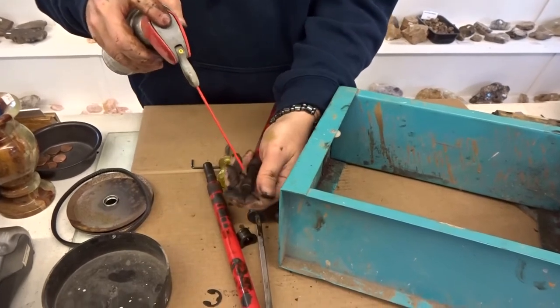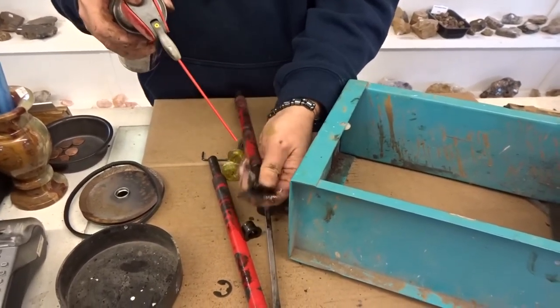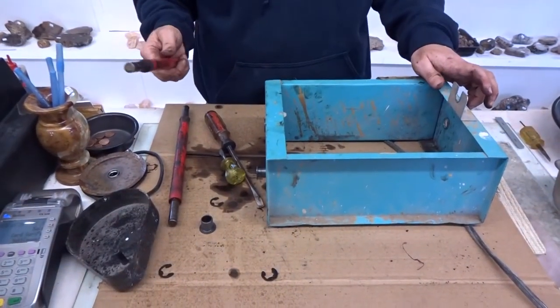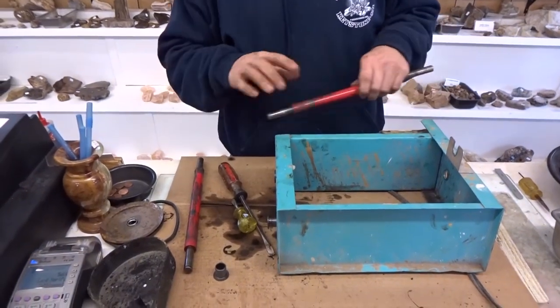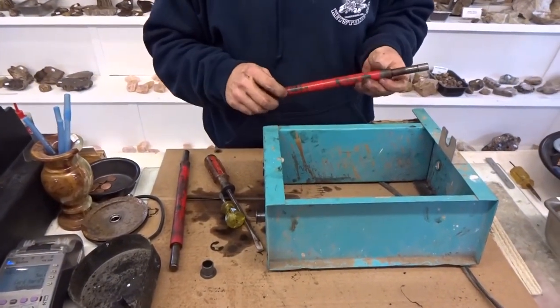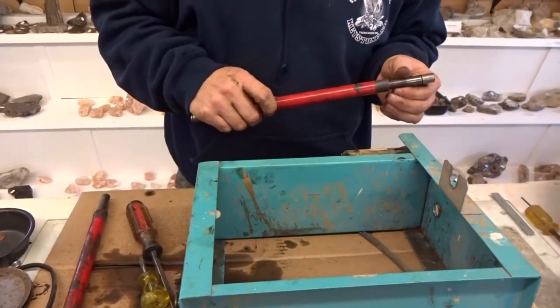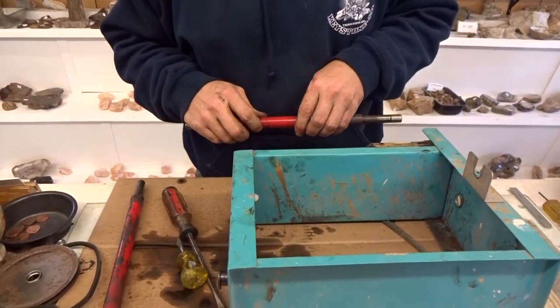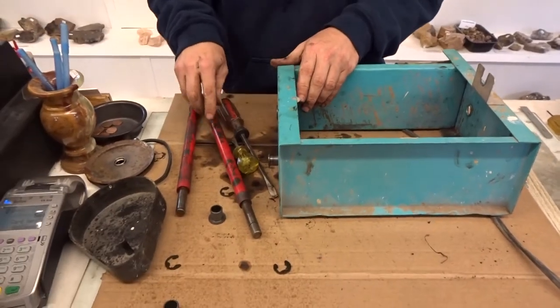We'll use a little WD-40 on the shafts to get off all the old oil. Through the magic of camera work, we did a quick edit — I took a few minutes to clean the shafts up. Since they were so gunky, I had quite a mess going. Got that cleaned up, so now we're going to put in some new bearings.